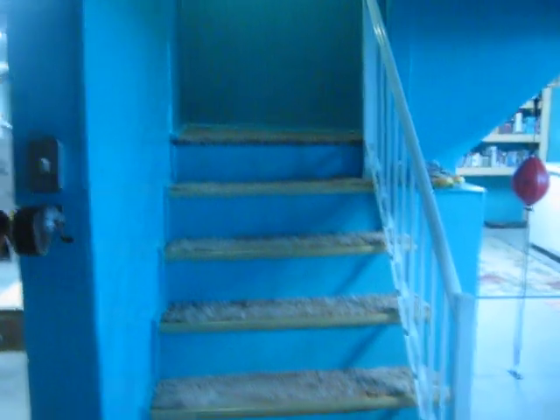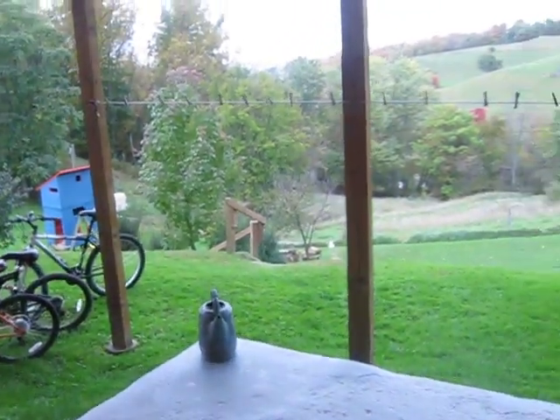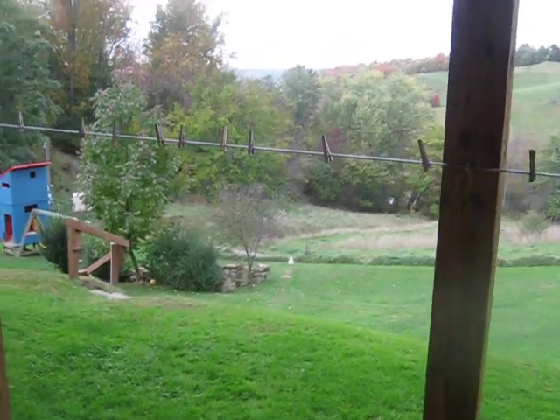Next we're going to go outside, through the back door, onto the porch. It's convenient here because we have a clothesline, and in the summer, fall, and spring we hang out clothes and get that nice outdoor fresh smell.